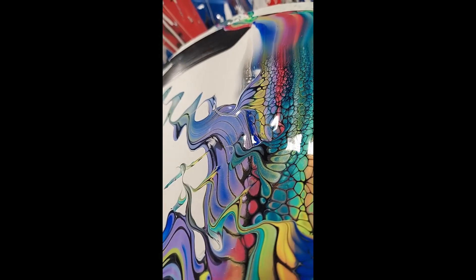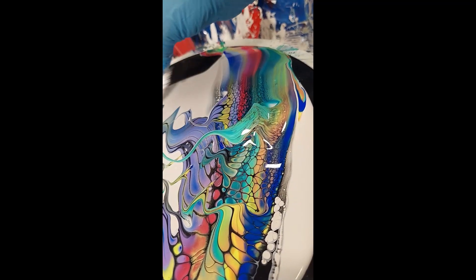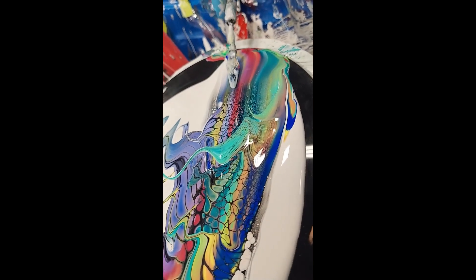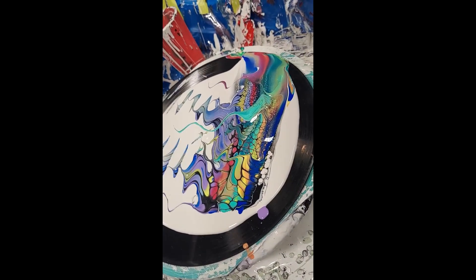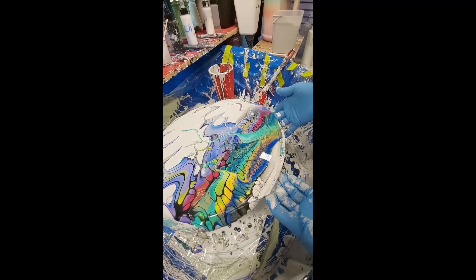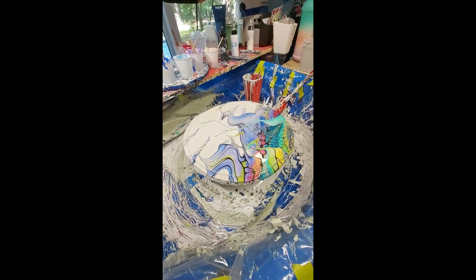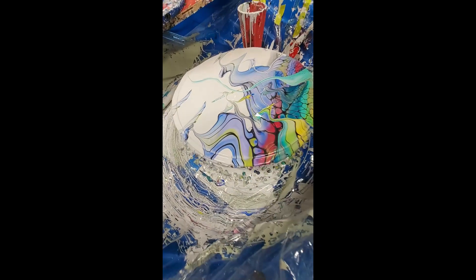We're going to do a couple of other things. Keep in mind what will stay on the canvas is going to be what's in the center. We're going to give it a good spin and see where we are, just getting it into position how you want it to end up.